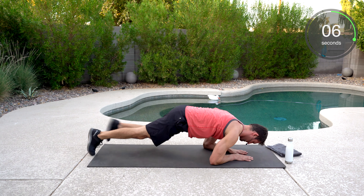Side plank — short lever or long lever, I'm going long lever here. Hips are going to go up and we're going to get a crunch. Let's go. Well done. Great work.